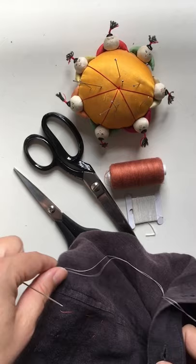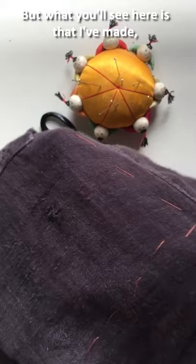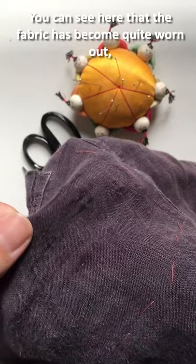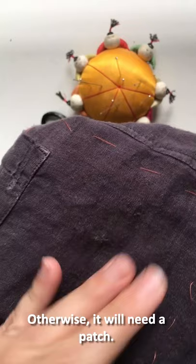Once you've patched the underside, you'll see that I've made an area larger than the area that I need to reinforce — just as I did with the other patch. You can see here that this fabric has become quite worn out. It's in need of some intervention, otherwise it will need a patch. I'm going to start from the underside.